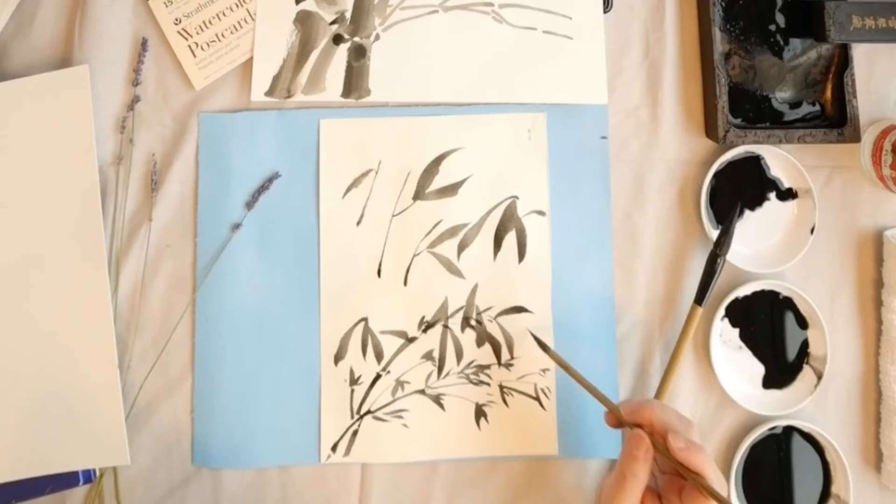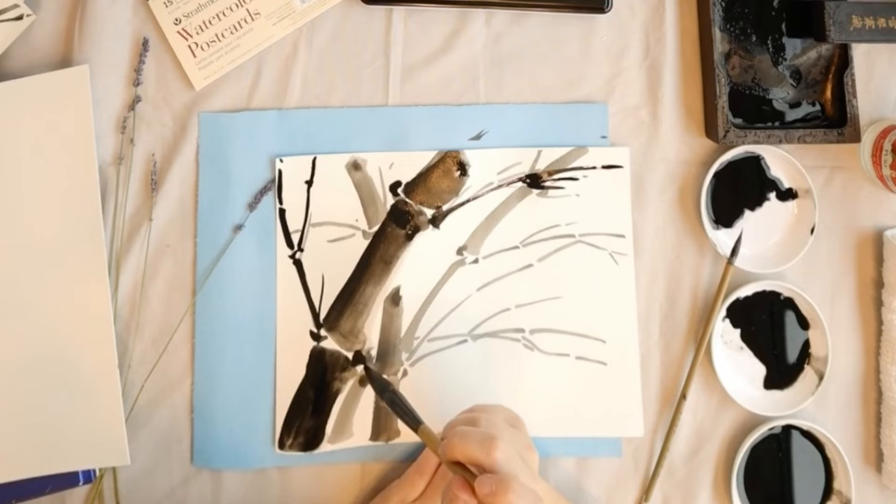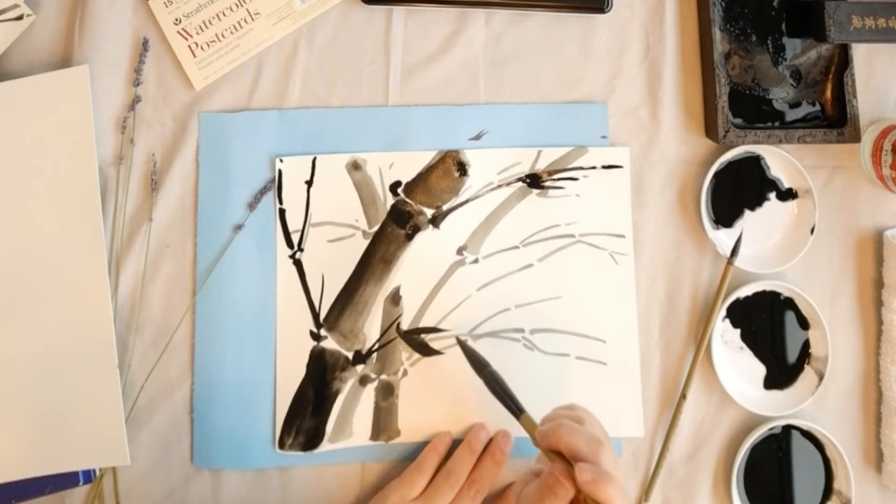After some practice, we go back to the first painting. We put the darkest color for the main bamboo — not only for the body, but also for the branches and the leaves.